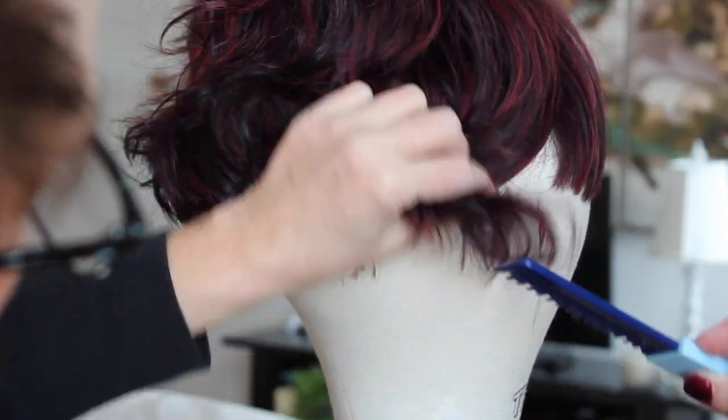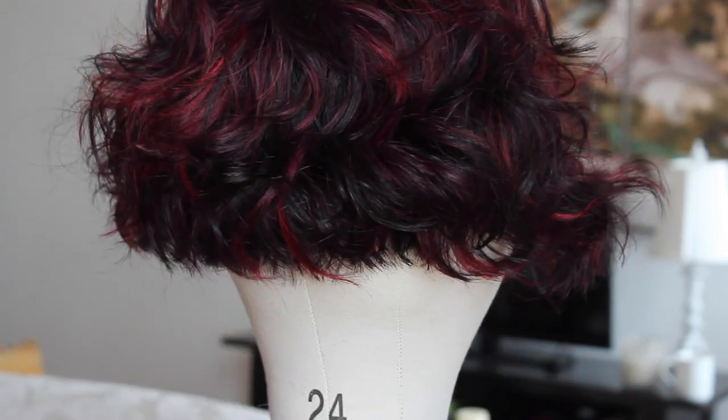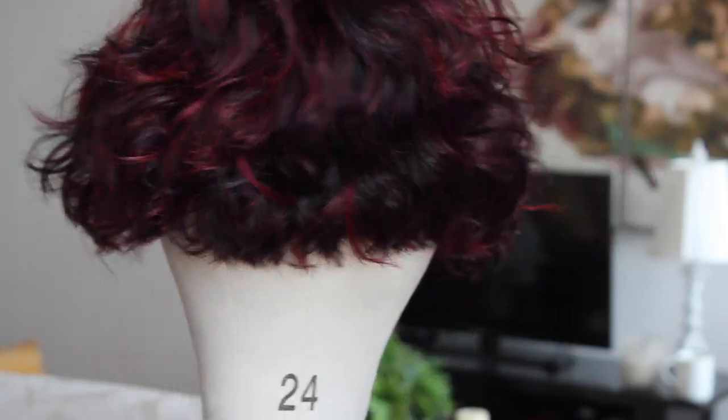Then just try the wig on and see if it's the length you want. If it's still too long, just take a little more off. Always use angled snips and go slow. Here's the final length — short and swingy and sassy.